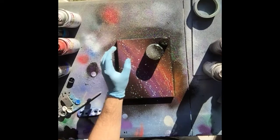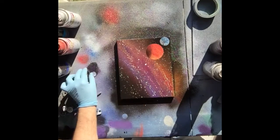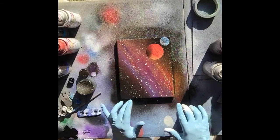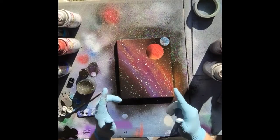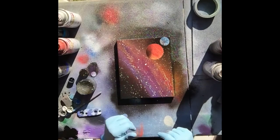And there you go. See how our planets came out. There you have it guys. Once this is dry we're going to add a single layer stencil to the top to make it stand out a little bit. We're going to let this dry out for a second and hit it with the stencil.